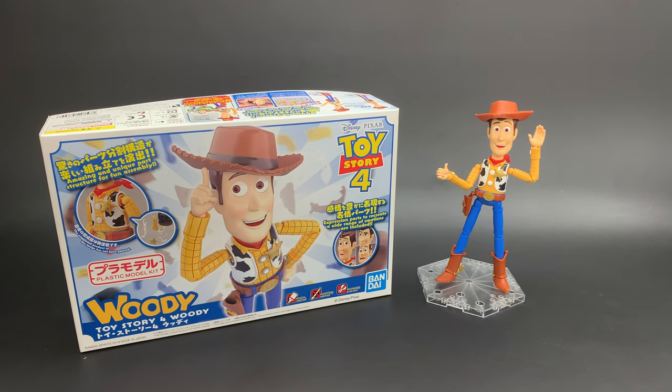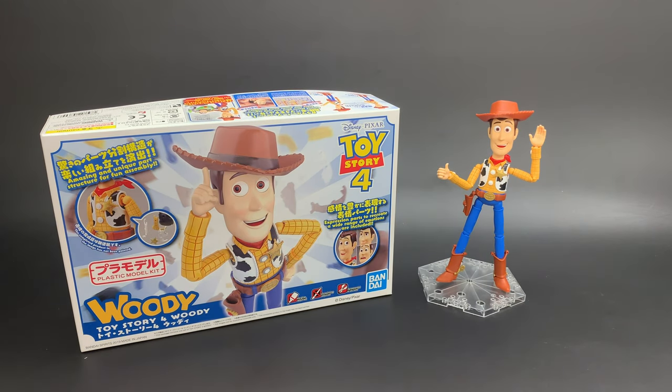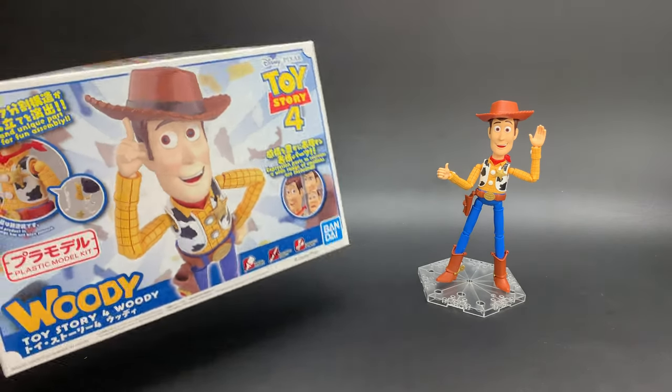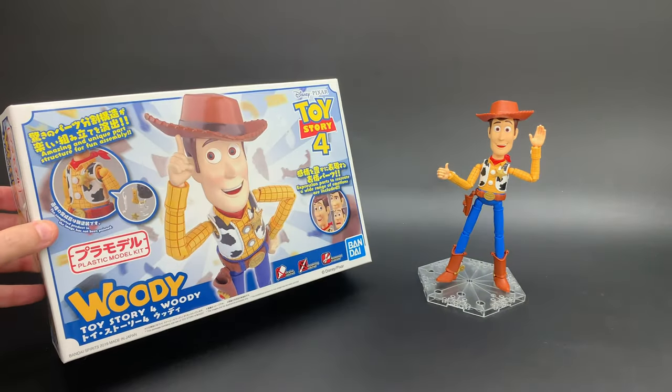Hi everybody, Scott Hards here, and I am with Woody from Toy Story — well, the box says 4, but this is of course Woody from Toy Story Everything, because he's a super iconic character. And I guess this is from the Figurized series from Bandai, although there's nothing on the box alluding to any special series name.